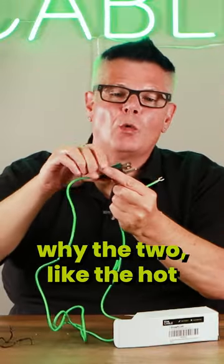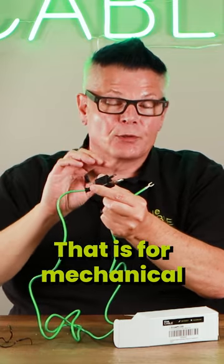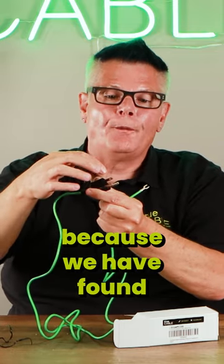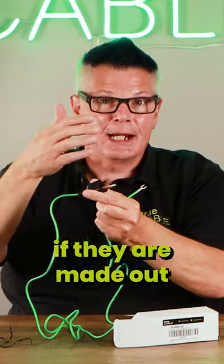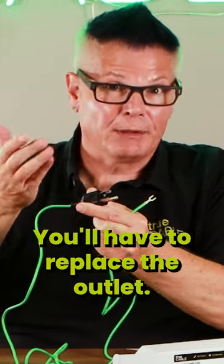You might question why the two — the hot and neutral prongs — are metal. That is for mechanical stability, because we have found that hot and neutral prongs made out of plastic tend to break off inside your outlet, which is no good.